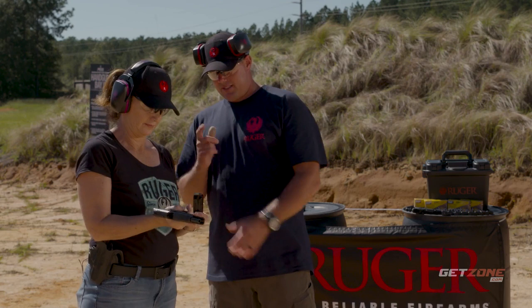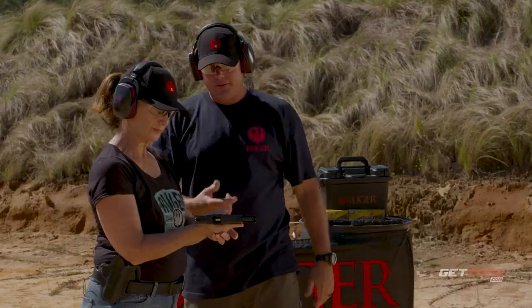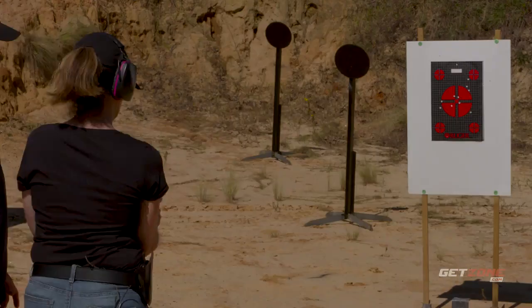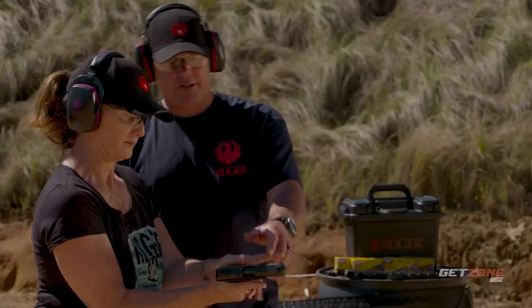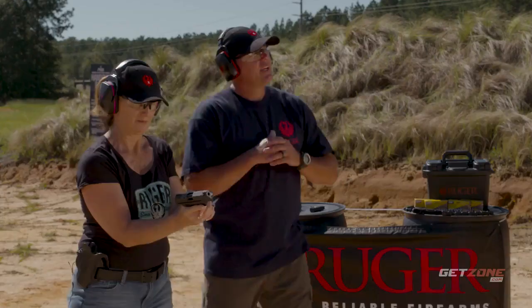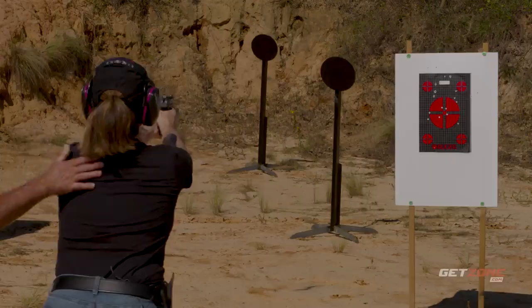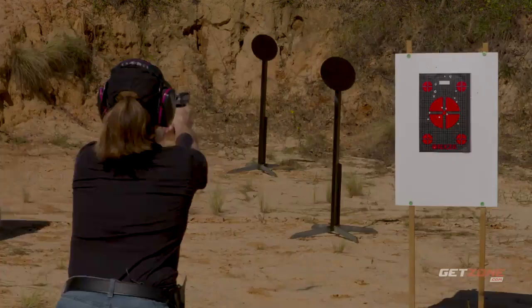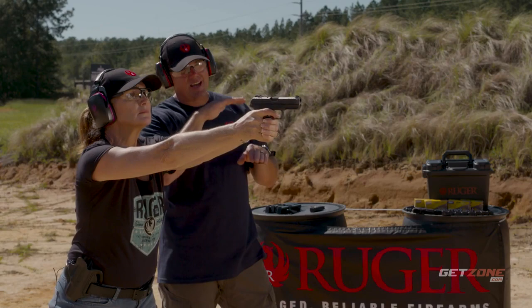To charge the 9mm, pull the slide back and let it go — it's a little harder to pull than the .22. Get the meaty portion of your thumb up into the saddle, wrap the fingers, fill the void. Get into a stable position — that helps you absorb recoil. Concentrate right on the center of the target and make sure that front dot is perfectly aligned with the rear notch.